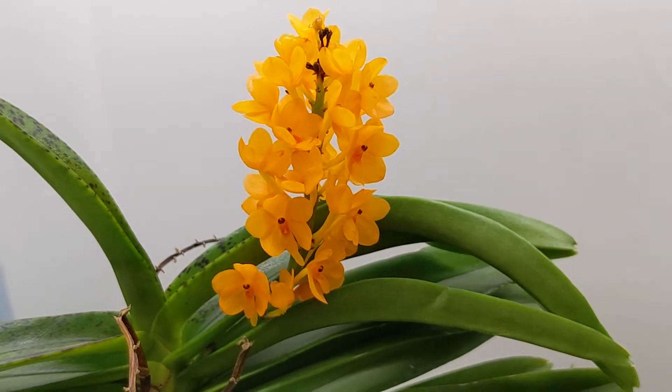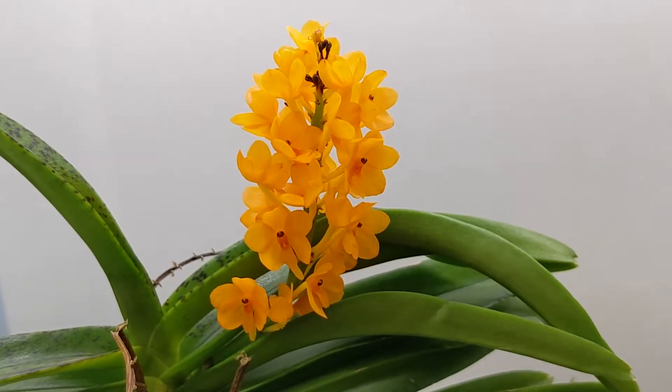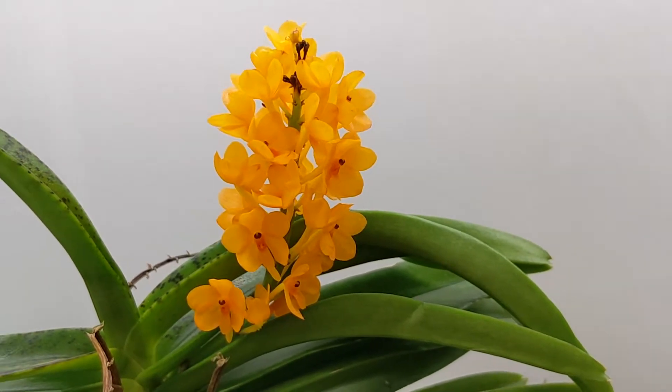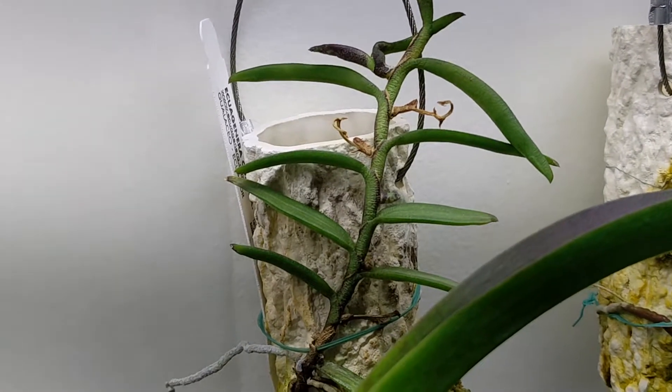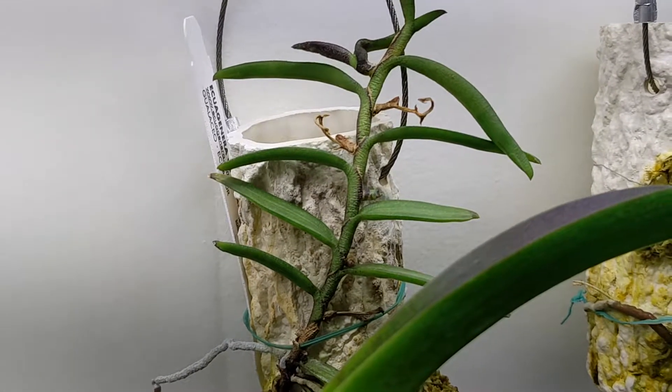And Ascocentrum miniatum decided to bloom for me, which was very surprising. And that's my Trichoglottis brachiata and it's pushing out a flower spike, so that's good.